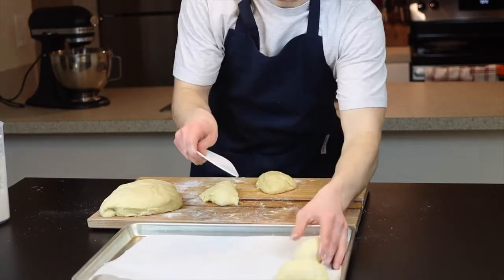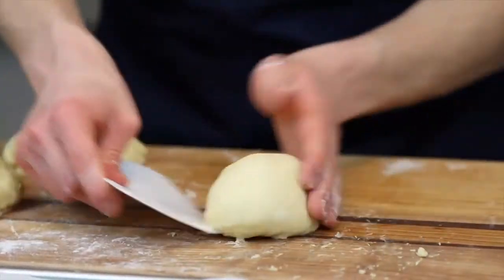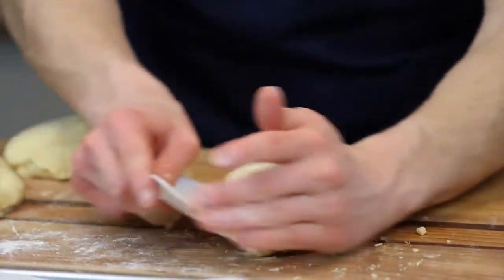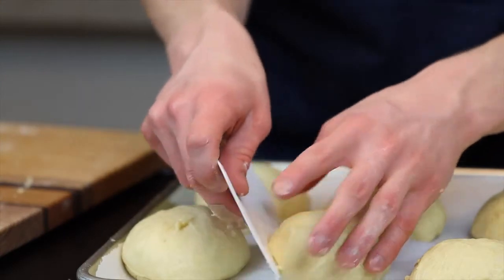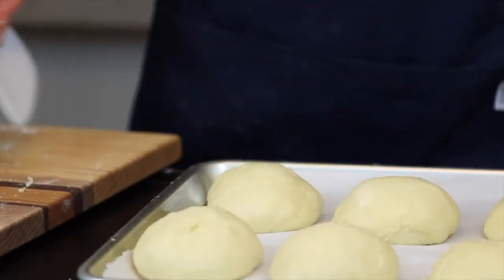This step is very important to achieving nice-looking buns with a proper structure. This is why we don't want our surface to be too floured — we actually want the dough to stick a bit so it'll fold underneath itself. This might be a bit tough at first but you'll get the hang of it the more you do it. As you form the dough balls, place them onto a baking sheet lined with parchment paper for a very brief second rise.